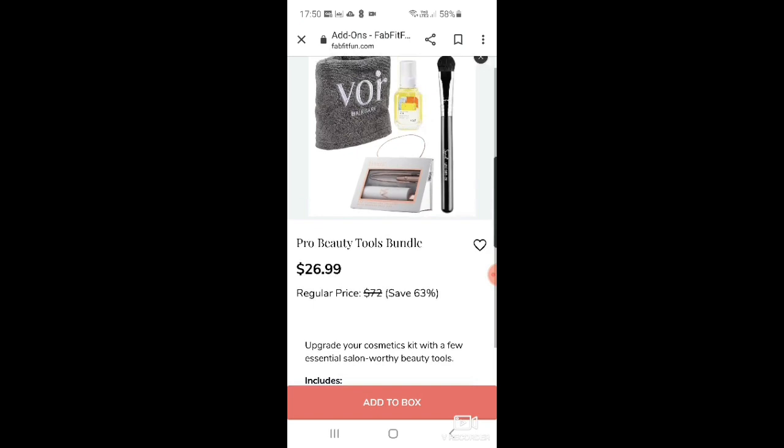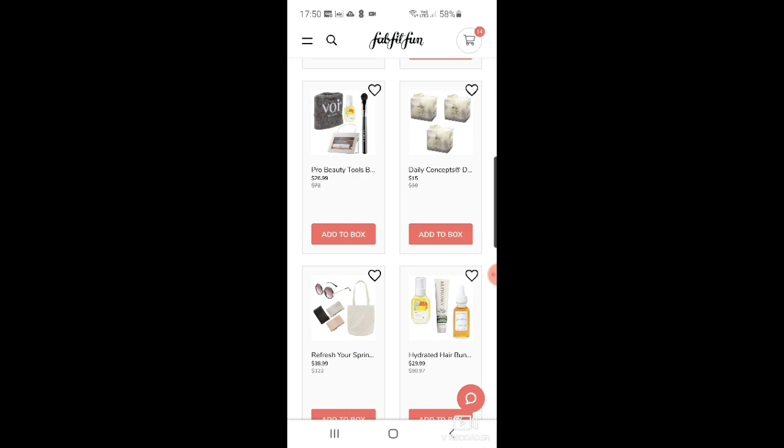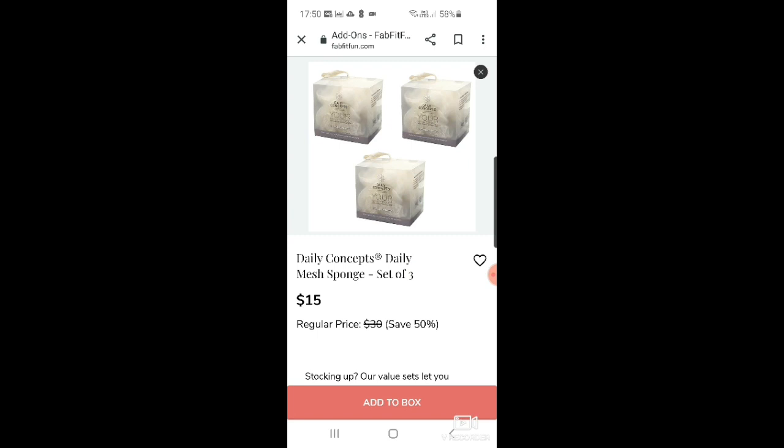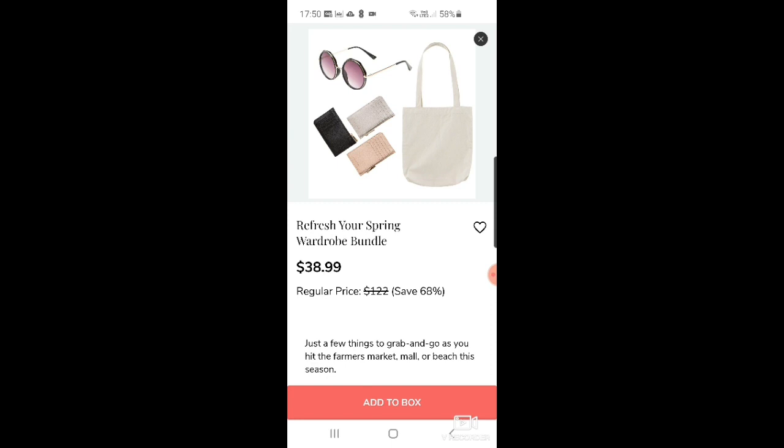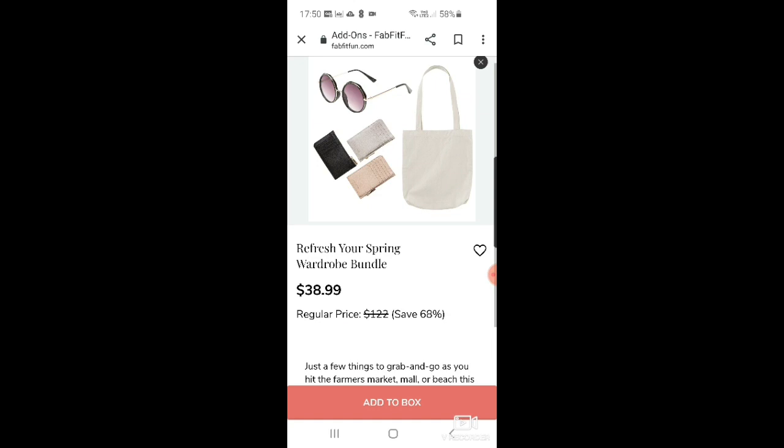There's a Vor hair towel and hair oil duo, though I wouldn't use the hair oil. Then Daily Concepts mesh sponge set of three for $15. And there's a refresher spring wardrobe bundle — it includes a Bagu mini canvas tote, a long zippered card holder wallet in black, nude, or cream white, and some Summer Moon rose sunglasses for $38.99. I don't know if that's such a great deal.